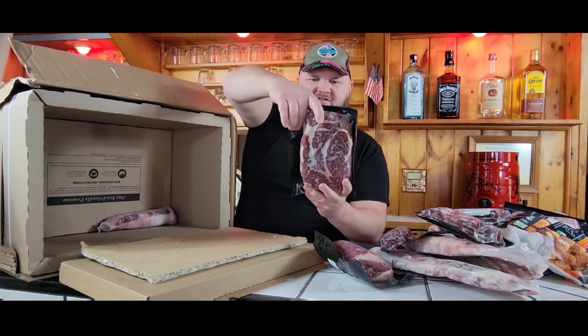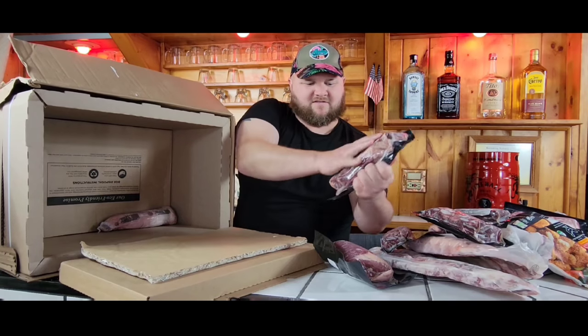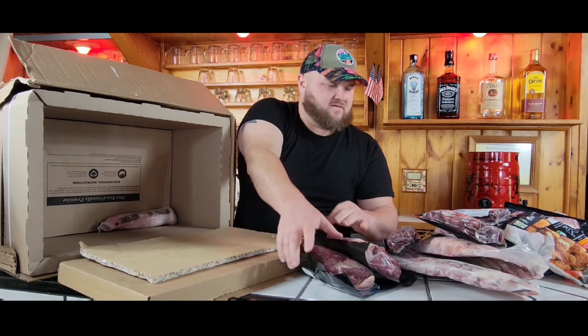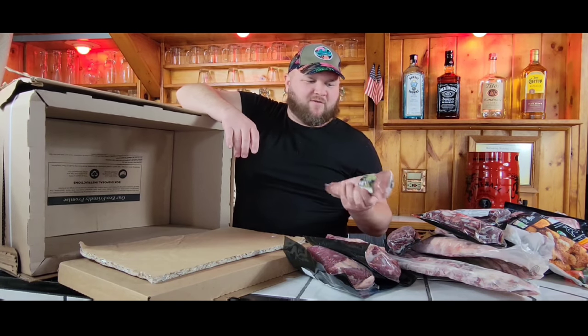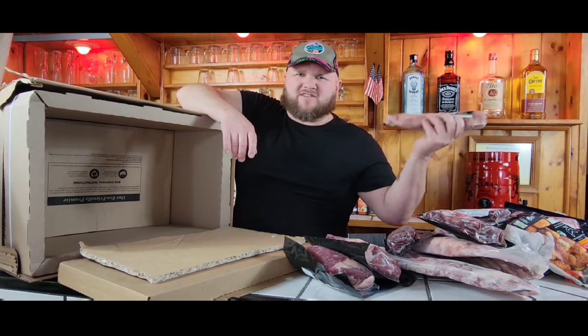That's a big chunk of meat — grass-fed boneless chuck roast — and then a pork tenderloin. Not really sure how to do this one, but I'll just cook it up for a snack.